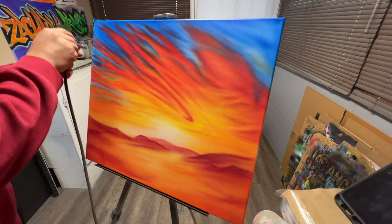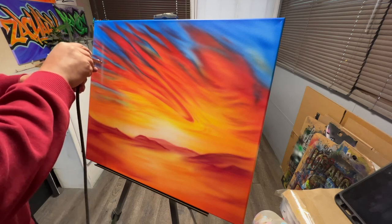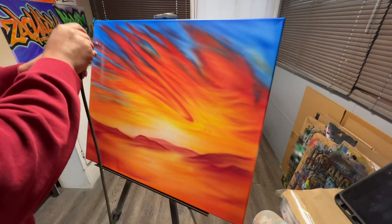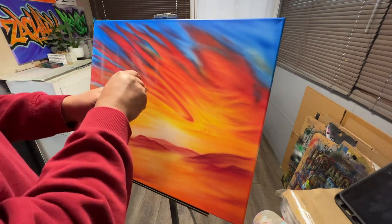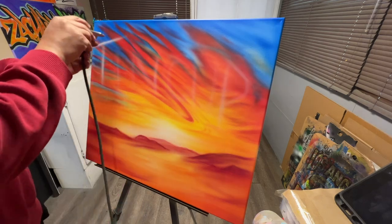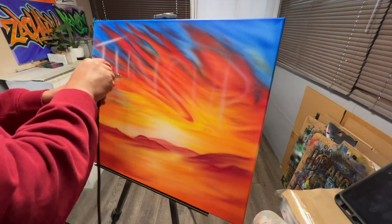It almost seems like a sin to put some graffiti on top of that beautiful sunset, but this needs to get done, and that's the way we are designing this particular canvas. So let's go ahead and sketch out the text. It's going to say Tin Cup, and we're going to try to lay down some simple letters, then make them thicker, and then stylize them before we color them.